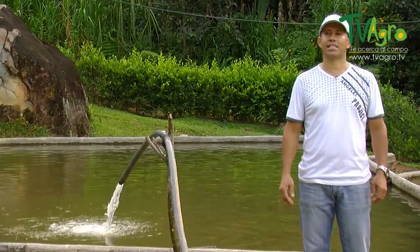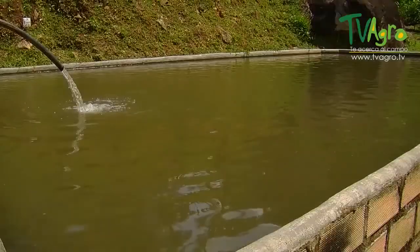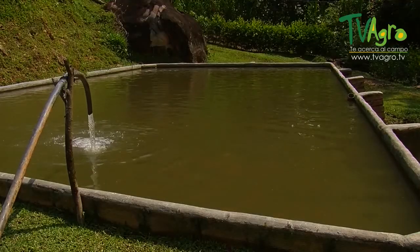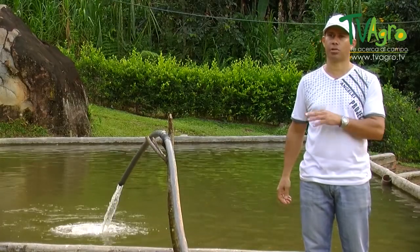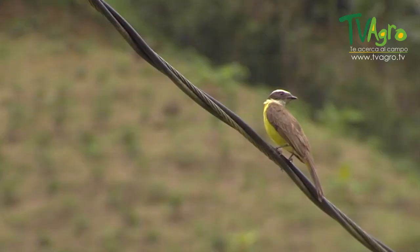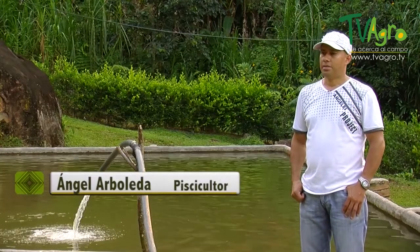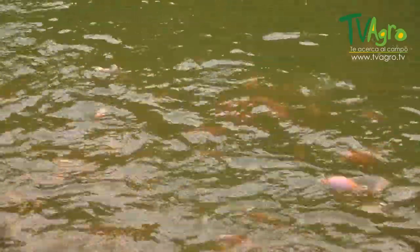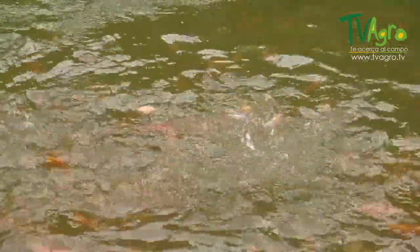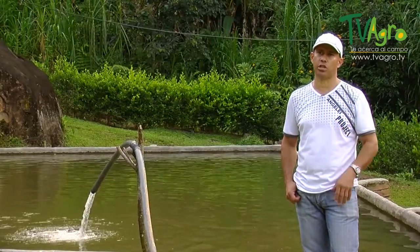Here are the fish in the fattening stage. These tanks are deeper, contain more water, oxygen, and a more abundant stream of water, since more mass requires more water and more depth. The feeding for fish in the fattening stage is important, because when the fish are this size, they tend to weigh 500, 600, or 700 grams. You have to balance their diet and give them 20 to 25% protein.